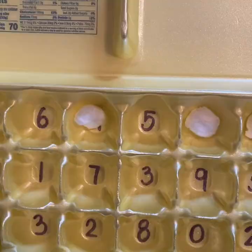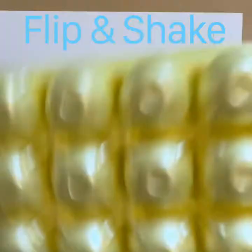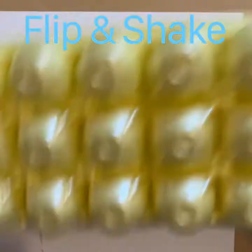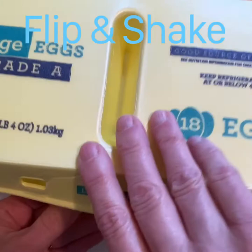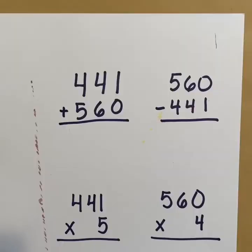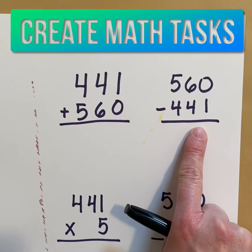So I'm going to record that on my recording sheet. Then I'll shut the lid on my egg carton, flip it back over, give it a good shake again, flip it back over, open it up and check to see where my numbers are now. Then I'm going to create a number with those digits to add on to my paper. There are a ton of different opportunities — I could add them, subtract them, or multiply them.